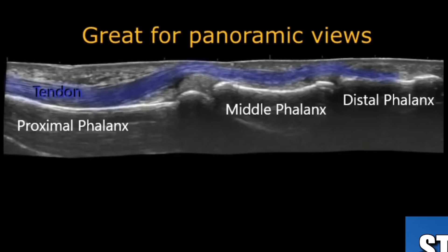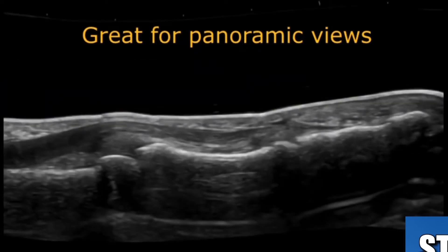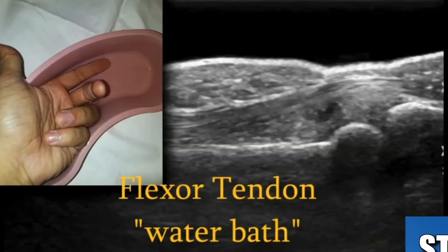This is the flexor tendon we're looking at on the underside of the finger. There's another panoramic view. And the last technique is the water bath — you can fill a basin with water and just put whatever you want to scan within the water.